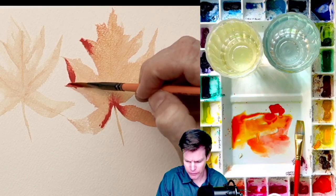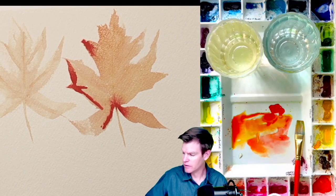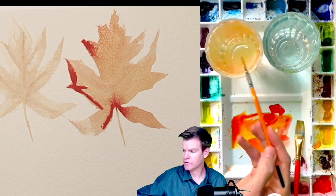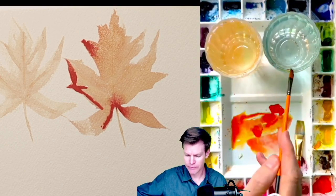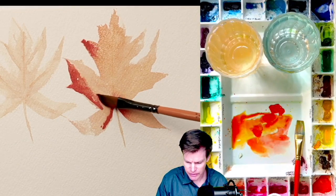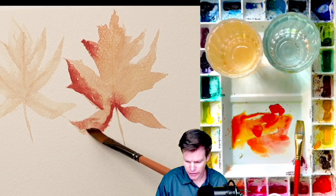So you just kind of go back over your edges and you can see how it nicely cleans it off. I have two areas for water — one for my dirty water and then one for clean water right after. So then I would add some more water in here and just kind of go along the edges if you want to create that faded look.